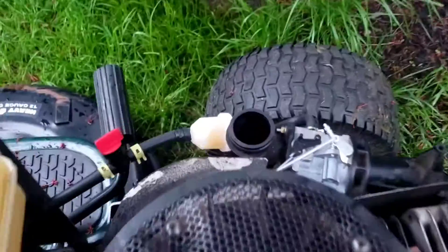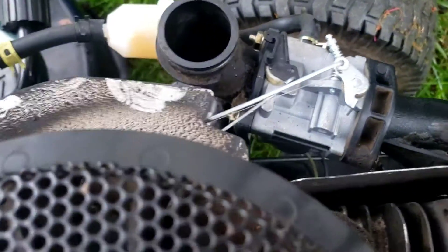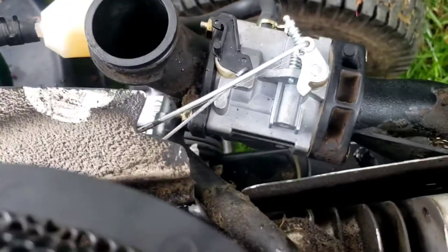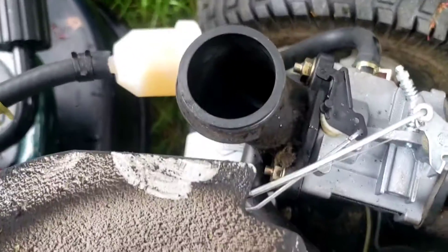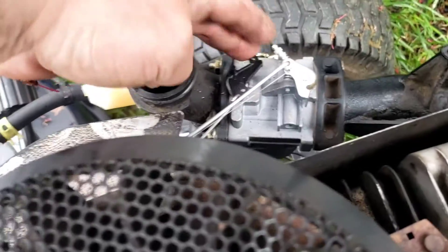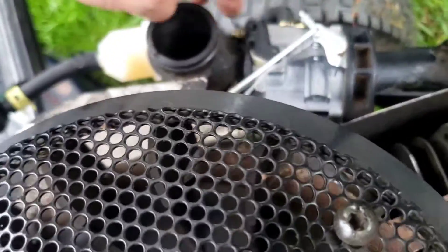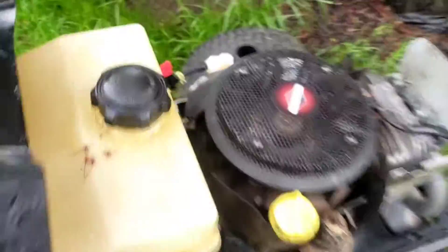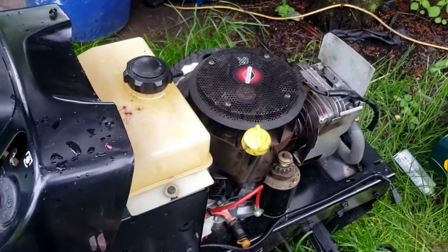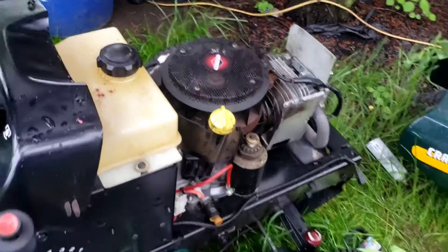Something else that's interesting — I have to look at this. I'm not sure why the choke's not returning on that. Usually those spring back by themselves, but I think the rod, the choke rod there, must be too tight.